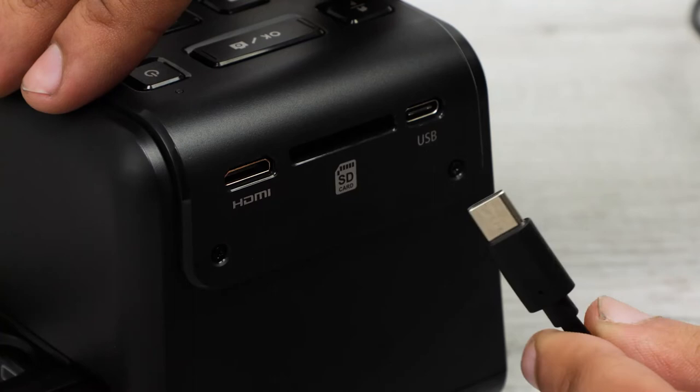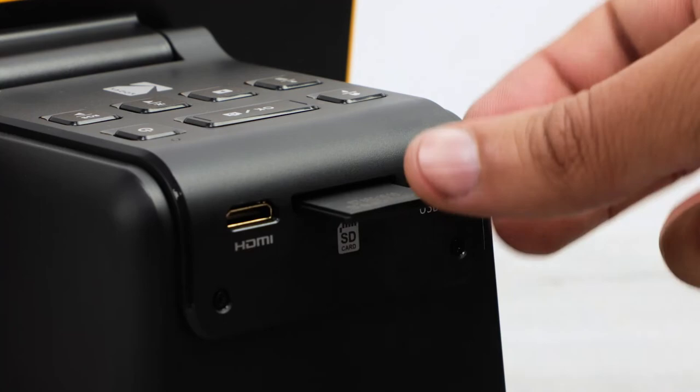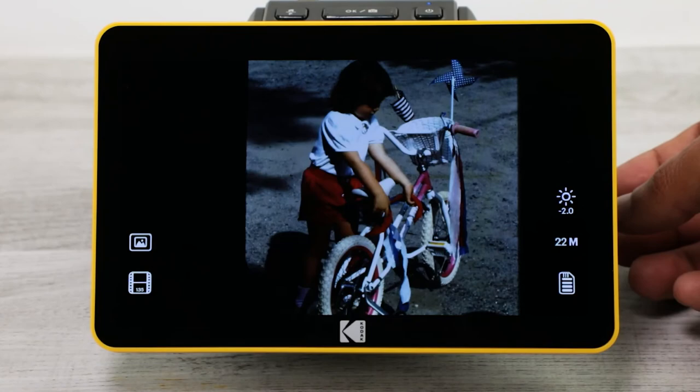See all your saved photos in the gallery, and when you're ready to transfer your files, use the integrated USB-C or SD card port. Save these precious memories to other devices in your home.